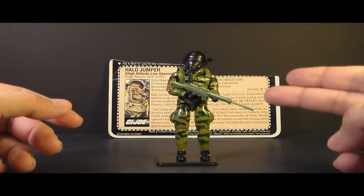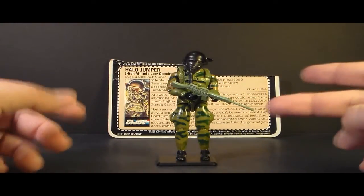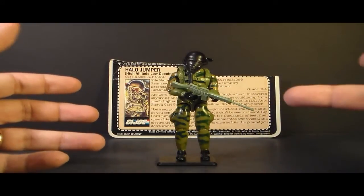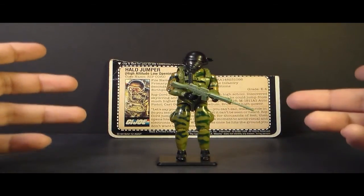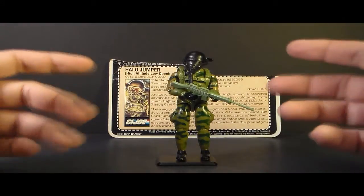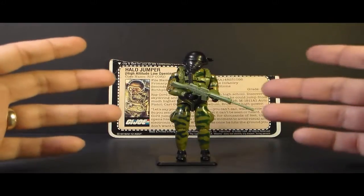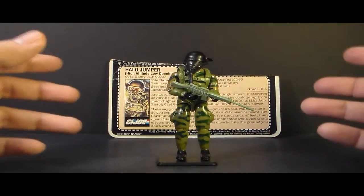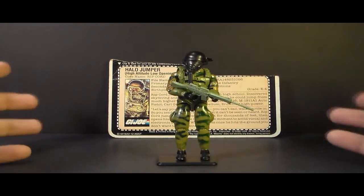One interesting little fact: even though this Ripcord is Caucasian, all later versions of Ripcord have been African American, mostly based on Marlon Wayans from the G.I. Joe Rise of Cobra movie. I don't really mind that change so much, but none of the later versions had this vintage look with the camouflage and the realistic paratrooper style to it. I would kind of like to see an updated version of this vintage first version of Ripcord.